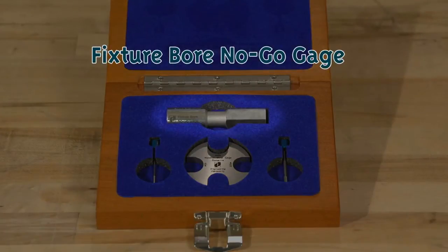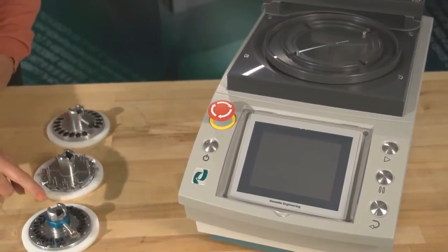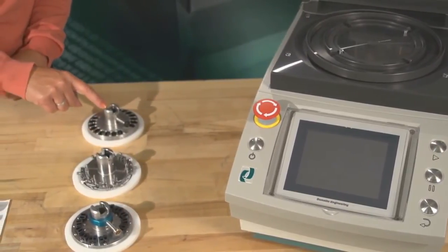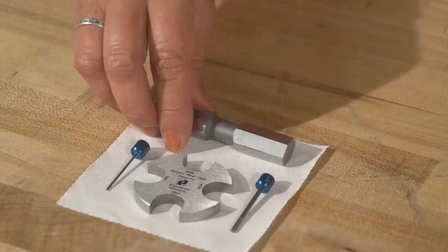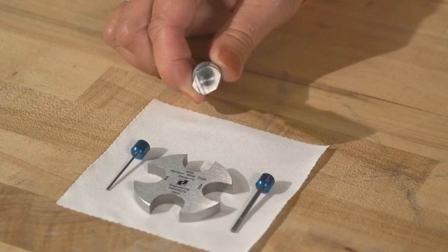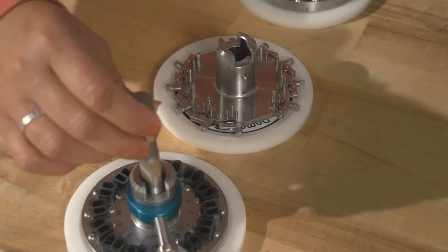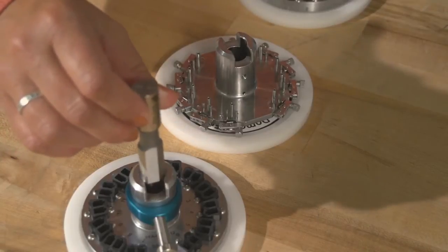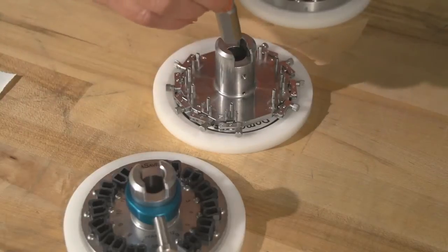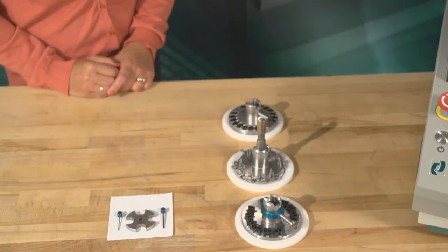Step 3: The Fixture Bore No-Go Gauge. The Fixture Bore No-Go Gauge measures the diameter and wear of the inner fixture mounting hole, due to natural deterioration that occurs when the fixture is mounted repeatedly over time. Hold the gauge by the round end. The diamond-shaped end is used to measure wear in the fixture mounting hole, and will detect if the center bore is wearing to an oval shape. Gently insert the diamond end into the fixture mounting hole, checking in multiple locations. If the fixture bore no-go gauge goes past the keyway, the fixture needs to be replaced.